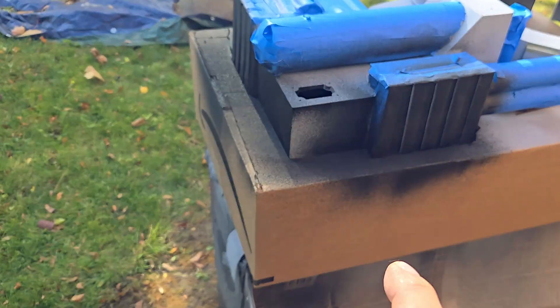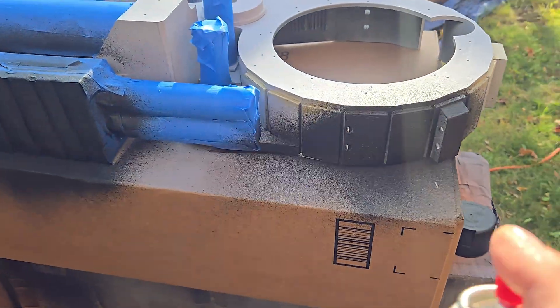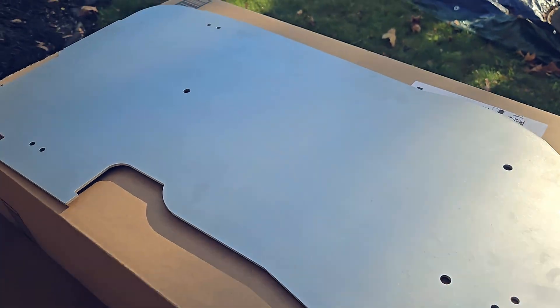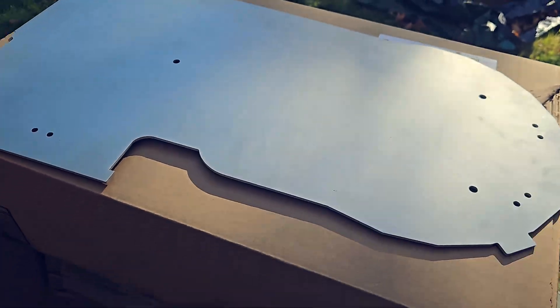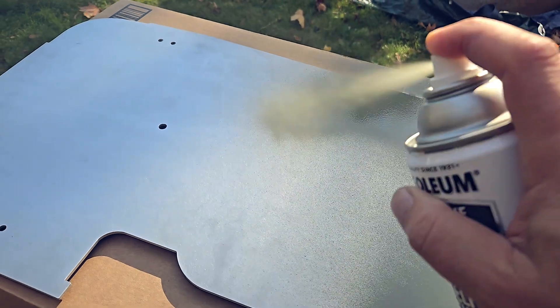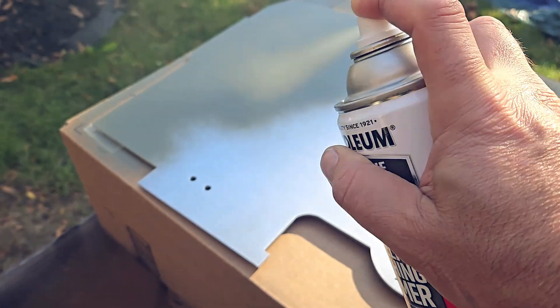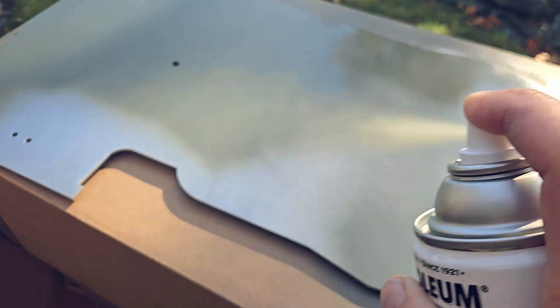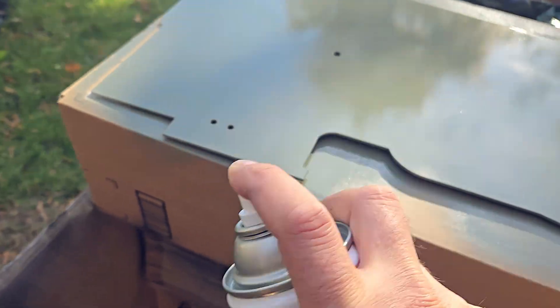Now I'm standing back at the distance the can recommends and just giving it little shots, because you don't want to overdo it. Now we're going to go ahead and prime the motherboard. I'm using a self-etching primer — it's good for metal because it does just what it says: it etches into the metal so the paint has something really to hold on to. This is green, it's just what they had at Lowe's, but we're going to paint it black afterwards, so we don't have to worry about it.